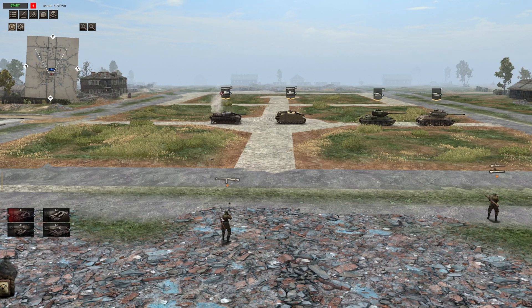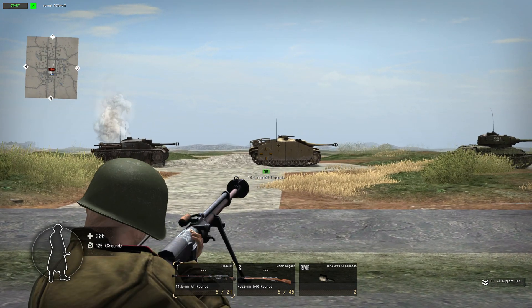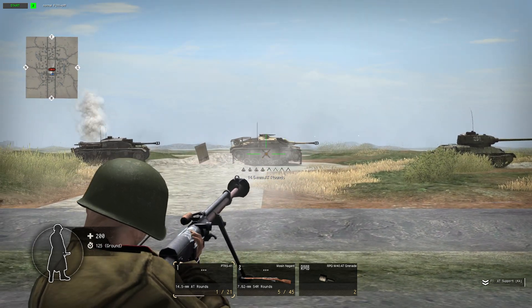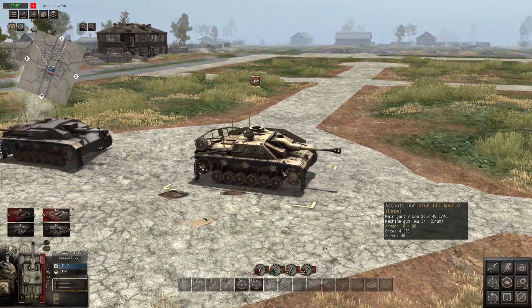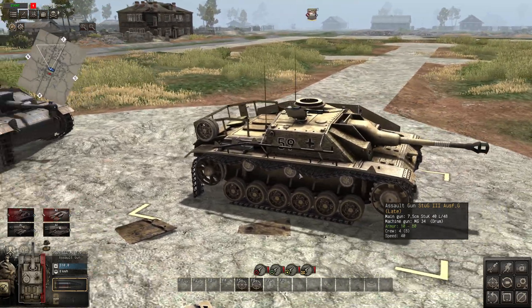Now we will take some shots at the one with the side skirts. As you can see, we've got the nice side skirts. We actually aim at the skirts as well. The side skirts are flying off - that's pretty epic. Now, the side skirts only have eight millimetres of armour. And as you can see, we have immobilised the side. But compared to the first vehicle, it has taken some of the hits. It's definitely absorbed some of the damage.